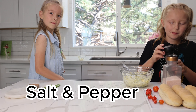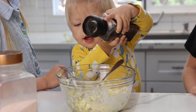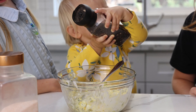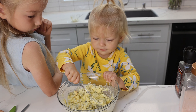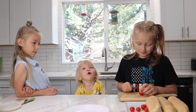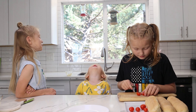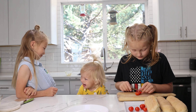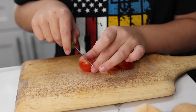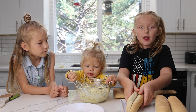Now let's add salt and pepper. Now let's cut the tomatoes. Now add the egg salad into the bun with the tomatoes.